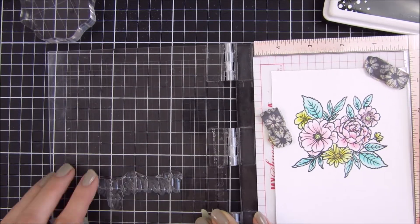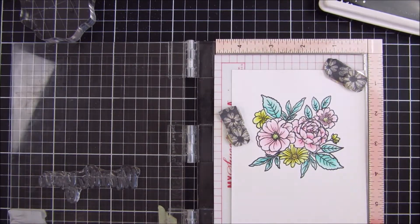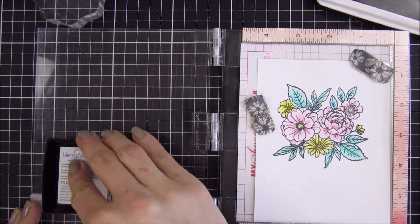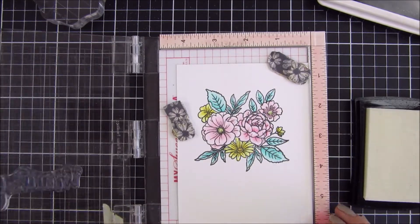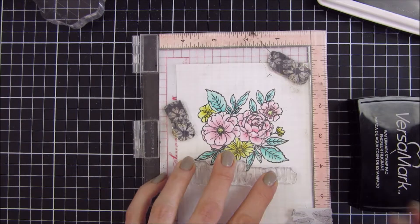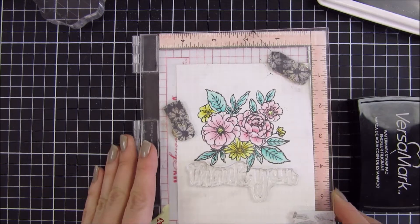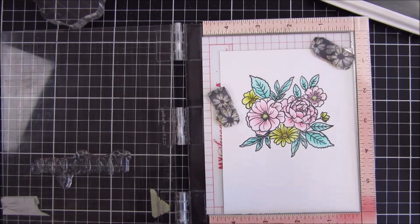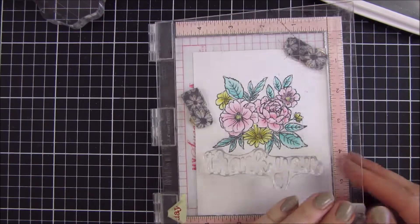Since this was a new stamp set to me and I haven't used it before, I decided to prep my stamp — I think it was an eraser. Yes, it was an eraser this time. I sometimes use Versamark and just rub it off with a cloth or something like that, but this time I used an eraser.